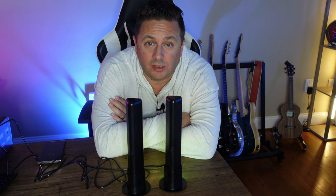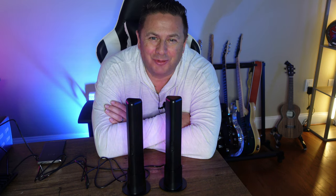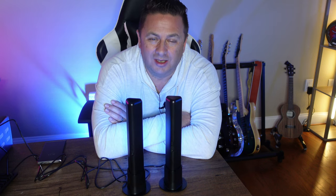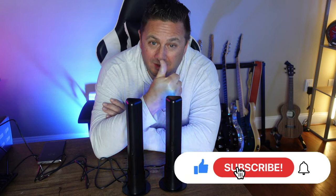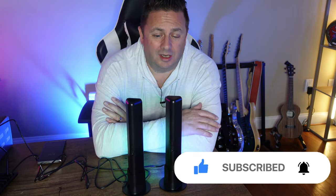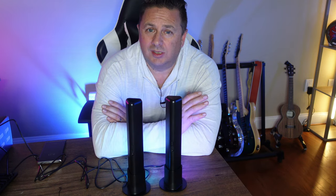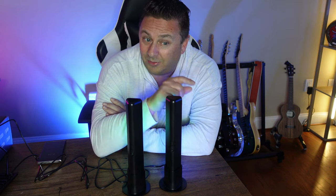Before we go set these up and show what they look like in situ — if you enjoyed this video please click like, give me a little thumbs up. Let me know your thoughts in the comments section below. If you're not already subscribed to the channel, I would love it if you would subscribe. This is a complete amateur channel but I'm getting better with the lighting.